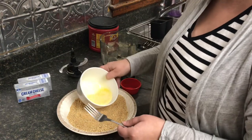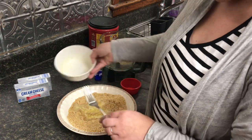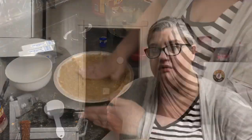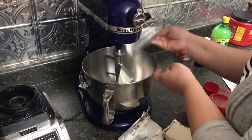Now we're going to pour the butter in and mix all of this up. Then we're going to take this crust and put it in the refrigerator while we make the filling. Our next step is to make the cream cheese pie filling.